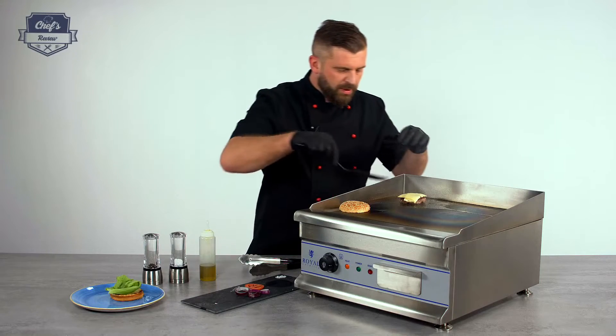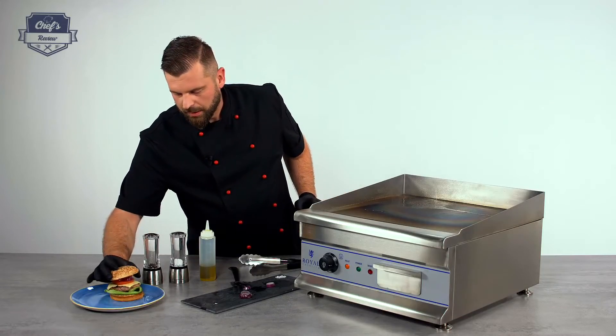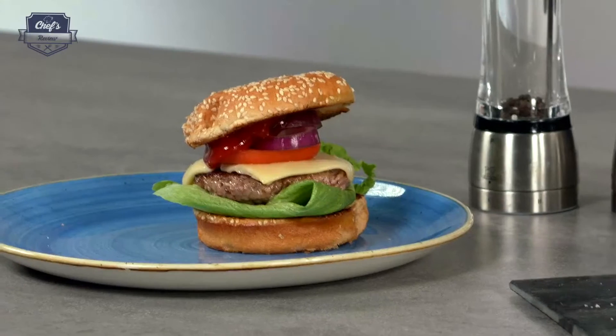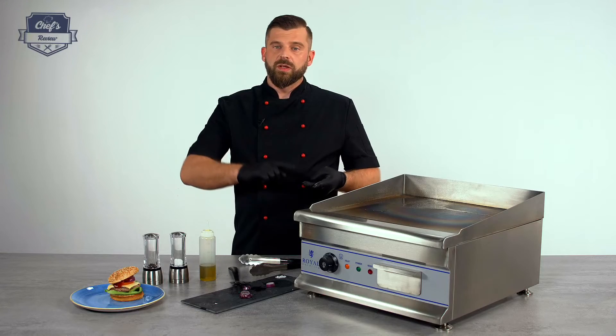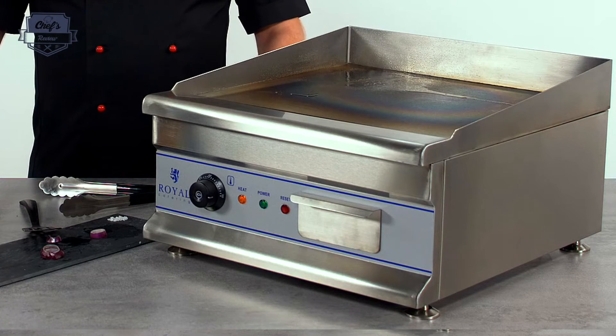My burger is almost ready — just put it together and your burger is done. So just to summarize: it looks good, it's quite efficient, it gets the job done, and it's easy to operate.